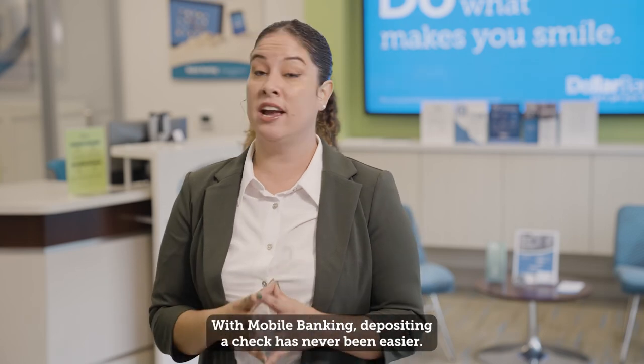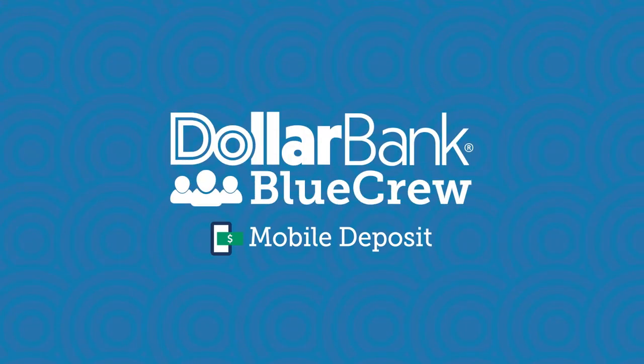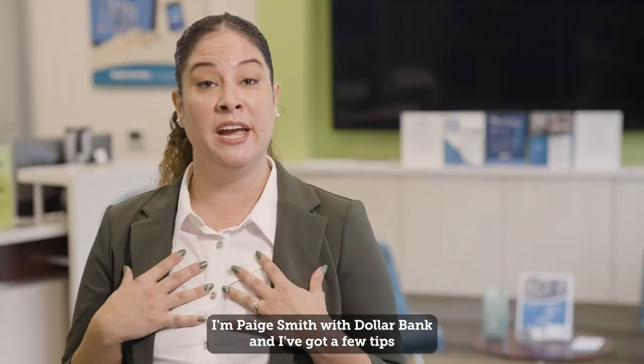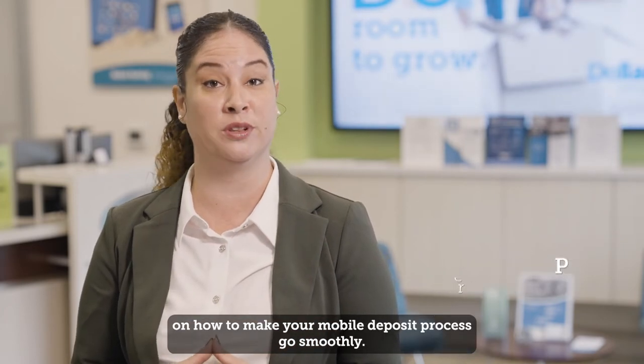With mobile banking, depositing a check has never been easier. All it takes is a few photos and clicks. I'm Paige Smith with Dollar Bank, and I've got a few tips on how to make your mobile deposit process go smoothly.